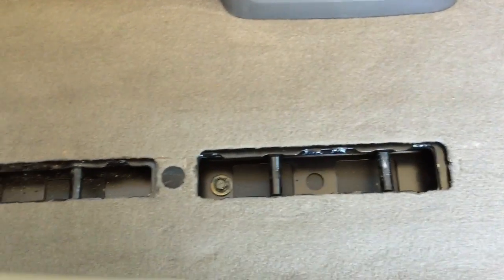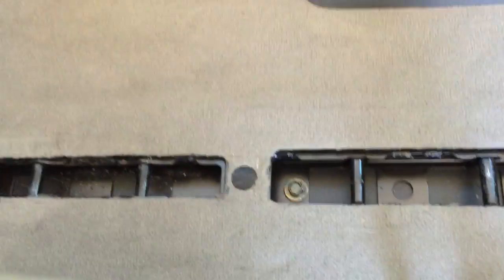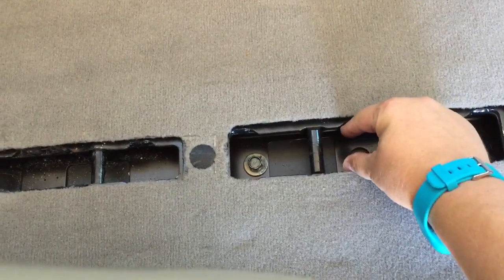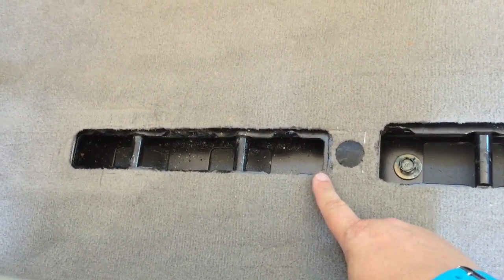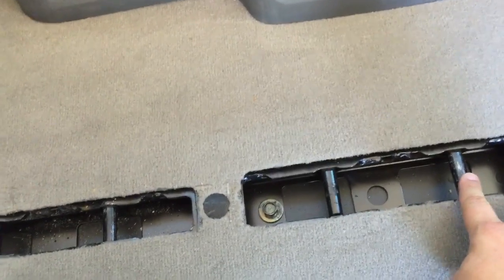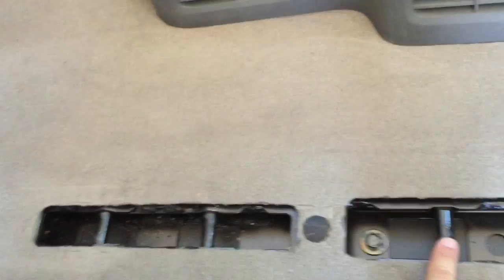Here's a close-up of the seat mounts on the far right side of the van, right behind the driver's seat. The reason a lot of people think it's impossible to turn the seats around is because of the width of the mount points for the front and the back. They are clearly thinner, but they are not too thin. Also notice the two mount points — this is for the forward position, this is for the extended legroom position.